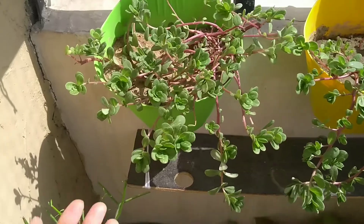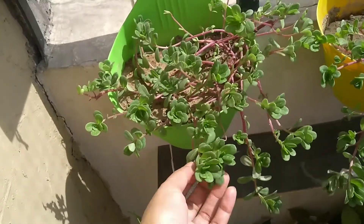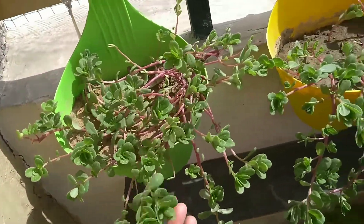Next is the Portulaca plant. This is a flowering succulent plant that requires full sunlight.